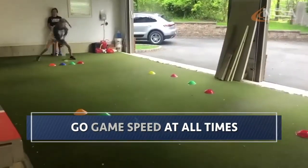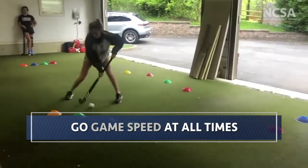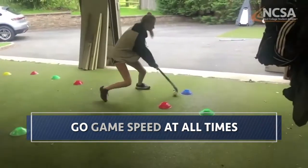We do not want to show these skills in slow motion — that's not going to help the coaches at all. We want to show that at full speed because that's going to be most important.